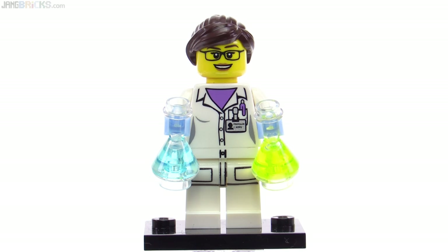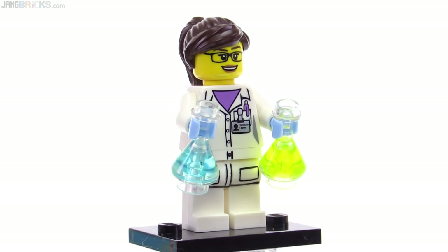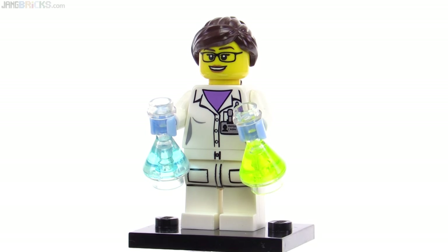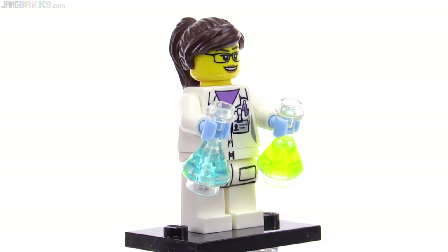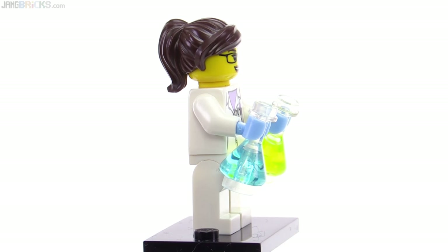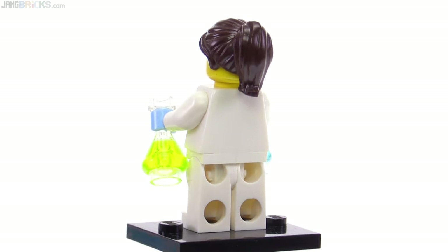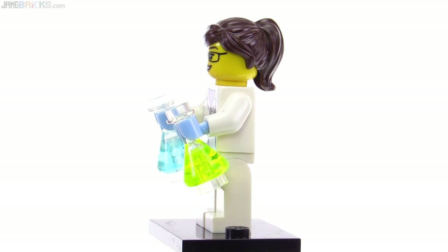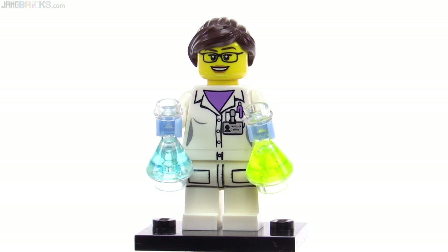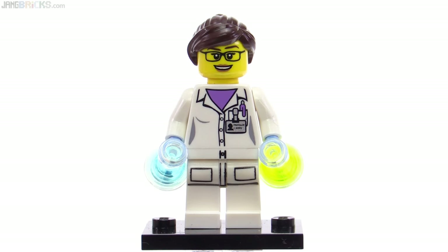Here's the Scientist, who came with two Erlenmeyer flasks and hands done in that light powder blue color like the Yeti. The flasks are in trans light blue and trans neon greenish yellow. I really like the face on this one — it's super useful. She's got a smile but it's not too overdone; it's like a smile of a little bit of pride or general happiness. Nice dark brown hairpiece. Too bad there's no print on the back of this torso — this one could have used that. Also no alternate face, but the print on the front is pretty good and useful.